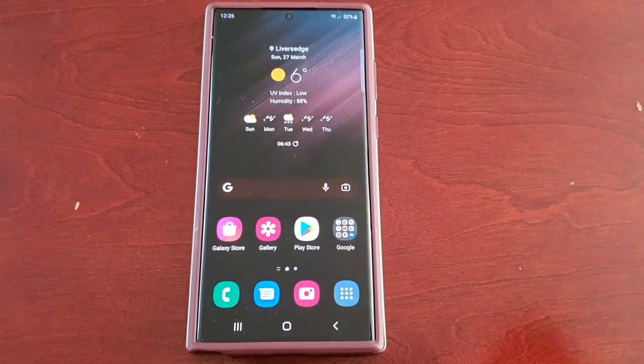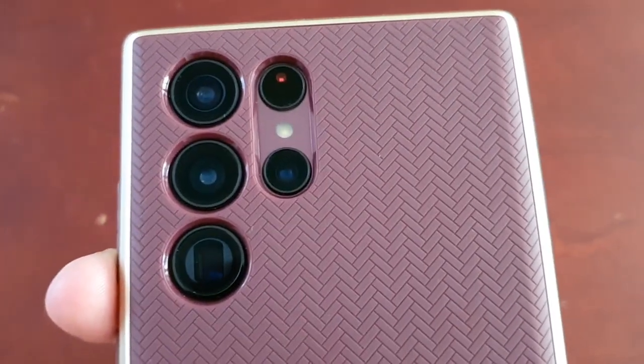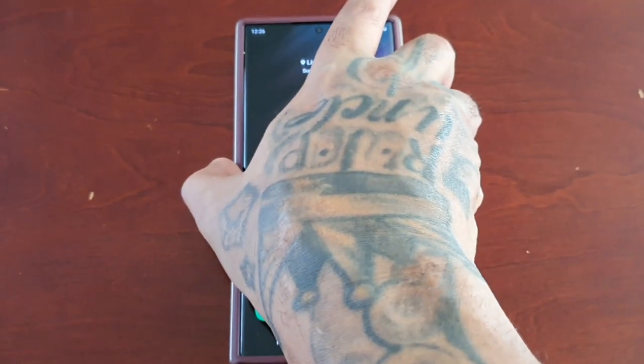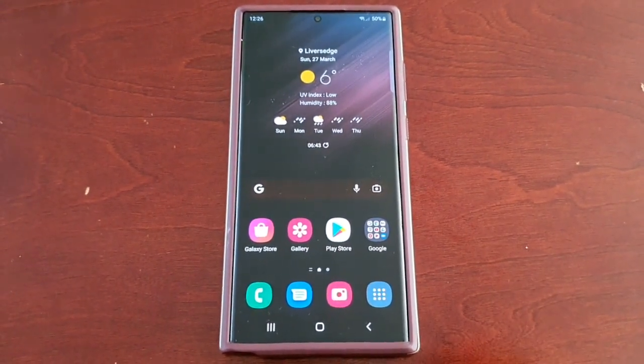Hey, it's your boy the Android Doctor back again with another video. I'm here with my Samsung Galaxy S22 Ultra, and in this video I'm going to show you a nice, very useful tip to help extend the battery's lifespan using the battery protect feature.